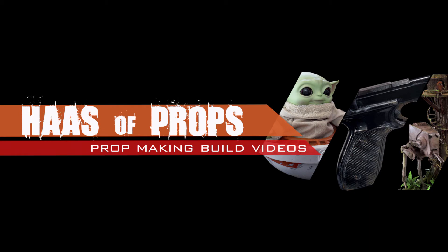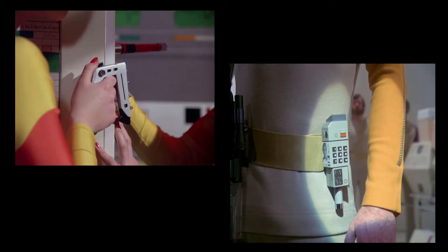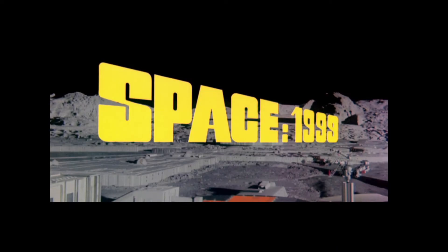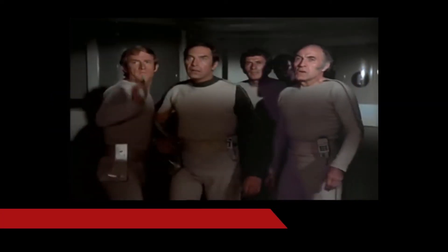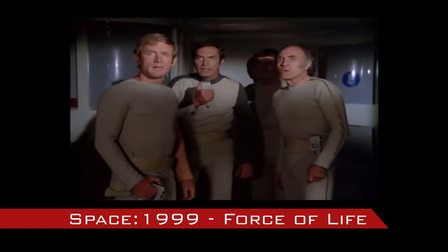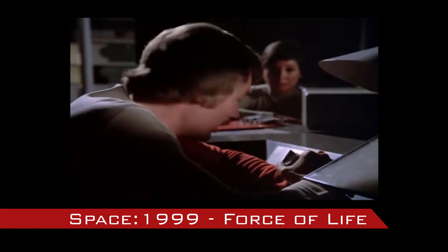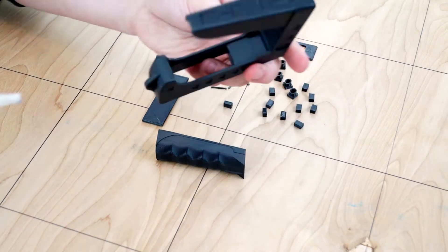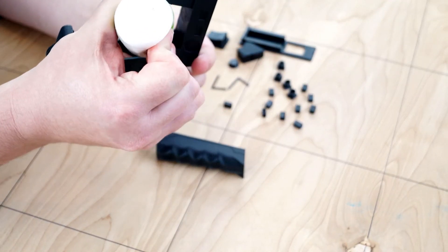Hello everyone. Today's video will show how I finished a stun gun and comm lock as seen in the TV series Space 1999. All pieces were printed on an Ender 3 Pro and the print settings can be found in the description below.